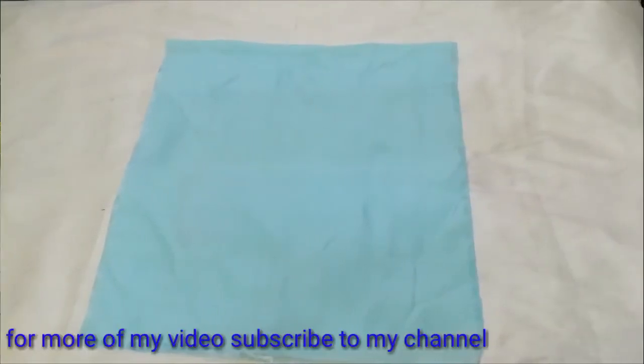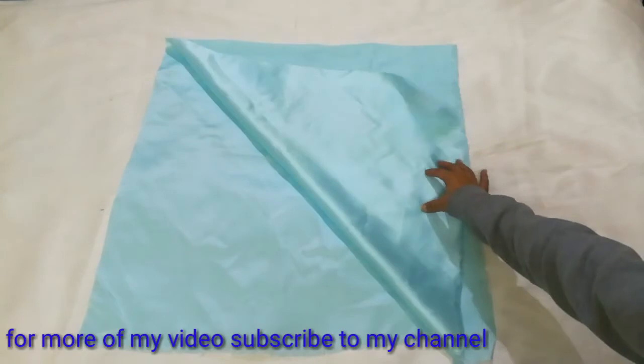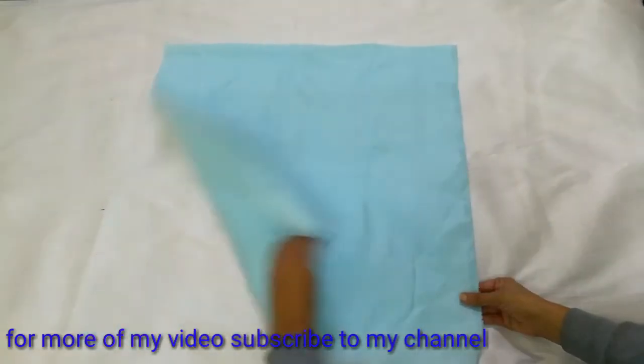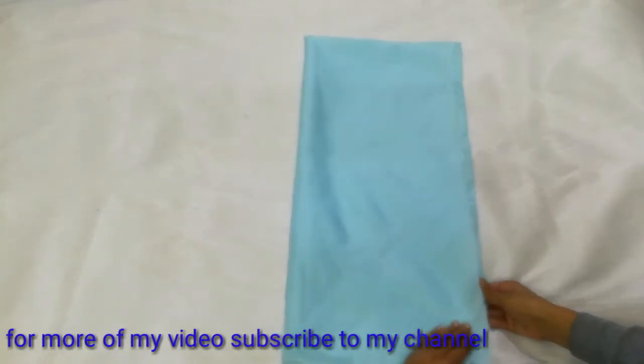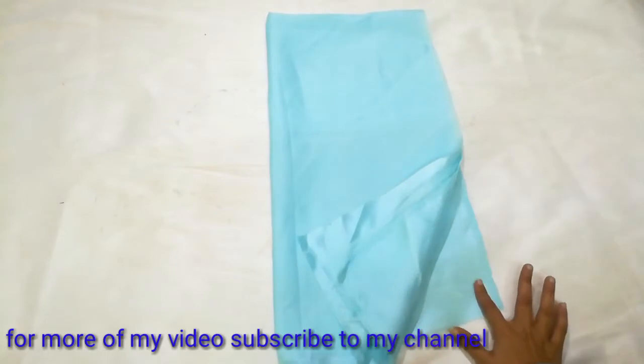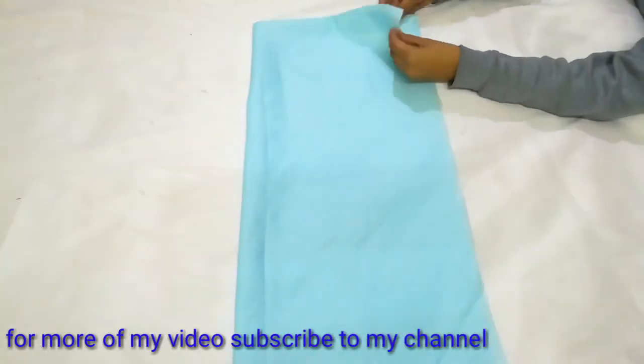This is my fabric. This is double fold. This is the right side, which is a little shiny. This is the wrong side. Now I will make 4 folds. You can see we have the open side and this is my folded side. I will mark on the folded side.